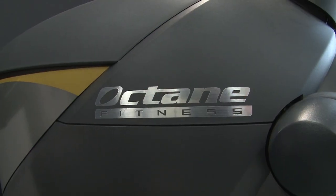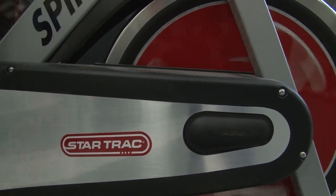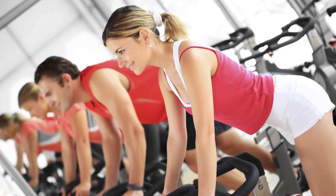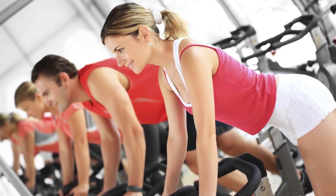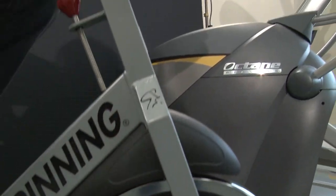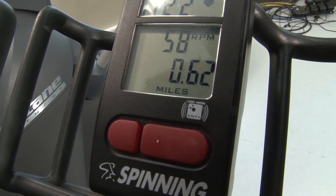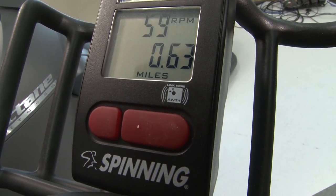Since many companies have seen the value of these features, using Ant Plus gives you as a club owner and your members as users a huge opportunity for choice. There are some 45 brands of heart rate strap that will work with a fitness machine that has the Ant Link Here logo on it, and there are at least a dozen indoor cycles that carry that logo. They will all work together.